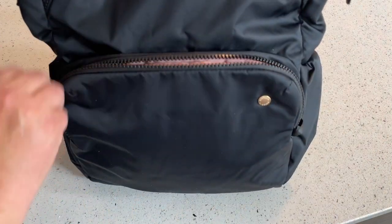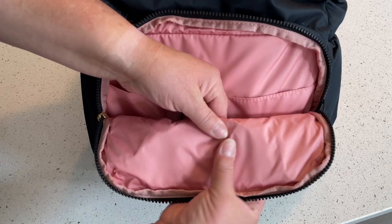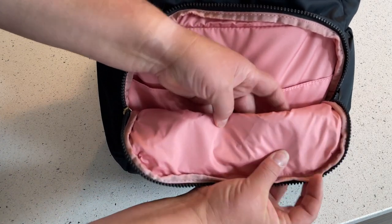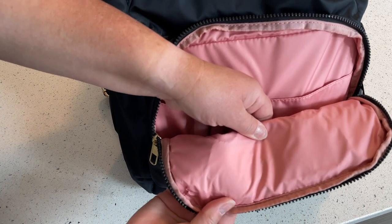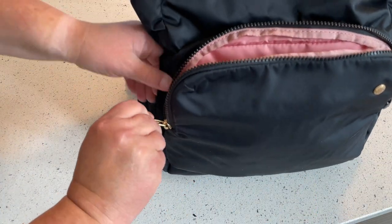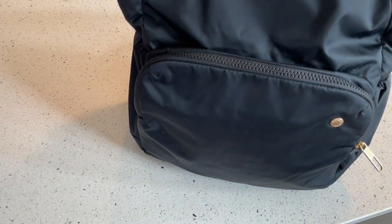This is a great time to show you the XO Mesh Slash Guard. It's a built-in stainless steel wire mesh that adds an extra level of safety, making your bag cut proof. It's built right into the front and sides of the bag — you can sort of see it as I pull the fabric tight. You can't feel it when you're wearing it, but it's a great feature.